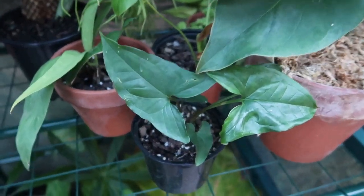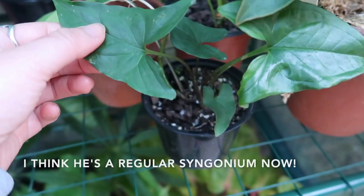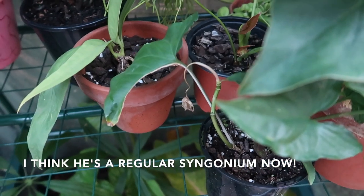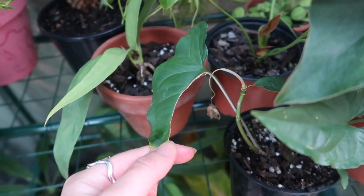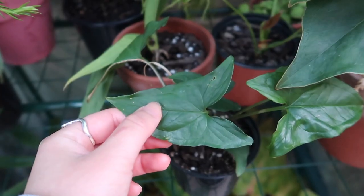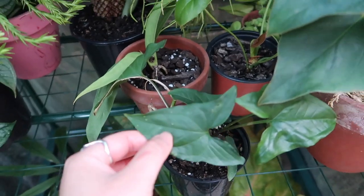Moving along, I have my reverted Syngonium fantasy. He used to have this beautiful white foliage. I'm actually so glad that I got some footage of him with his variegation. But I think he's reverted, guys. It's sad, but he's still a very nice specimen.